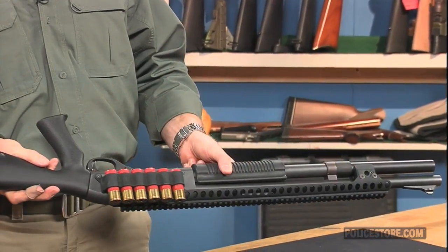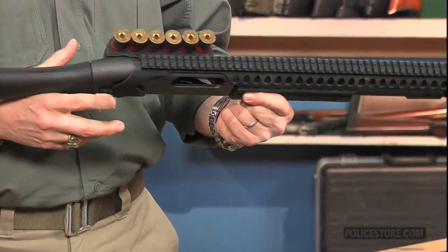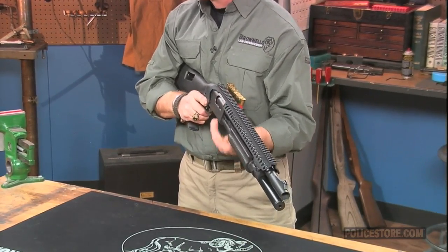The saddle mount uses aluminum brackets to wrap around the top of the shotgun receiver, and internally threaded steel pins replace the factory trigger pins to fasten the mount and shot shell carrier to the receiver. No gunsmithing is required.